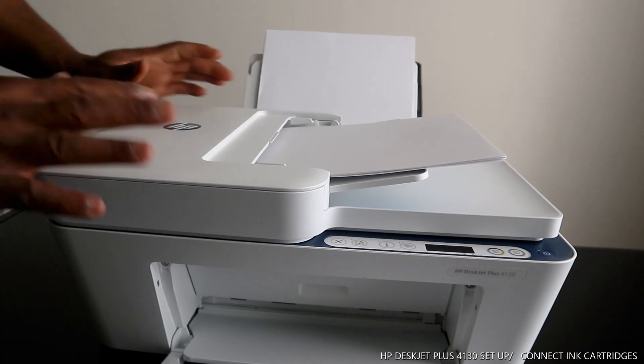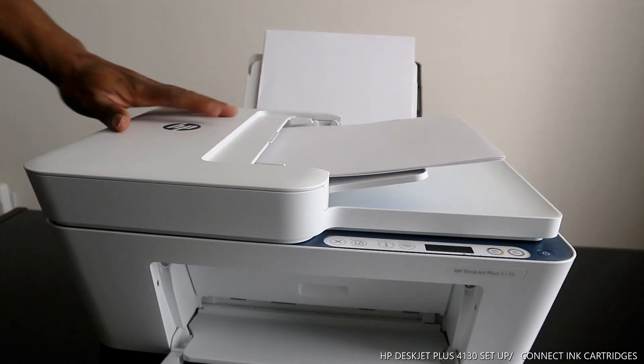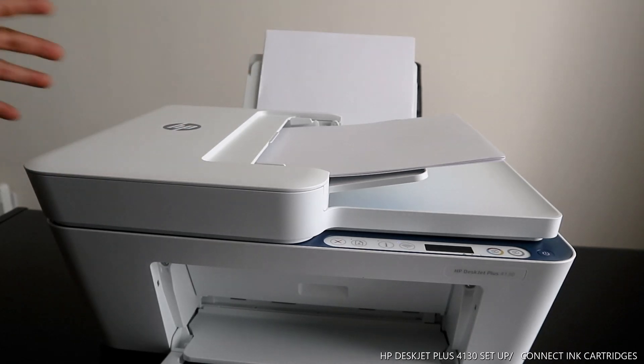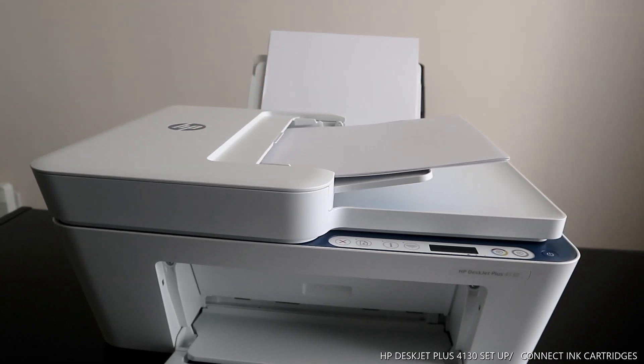This printer is now ready to go. Next, I'm going to show you how to connect this printer via your mobile device and also how to connect it with a USB cable — USB cable first, then mobile device, and then connecting it to a network. Thank you very much. If you're happy with what I've shown you, please consider subscribing.